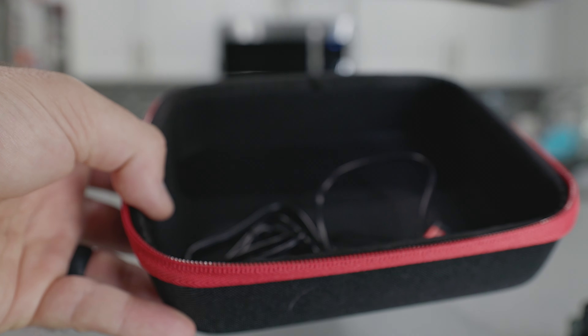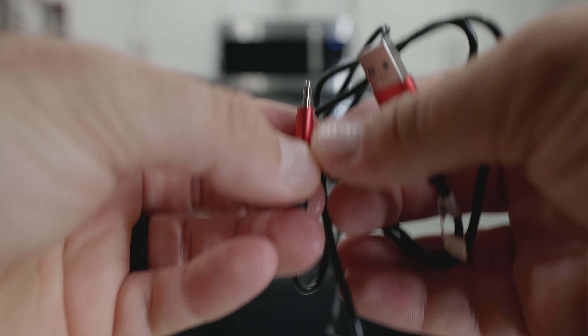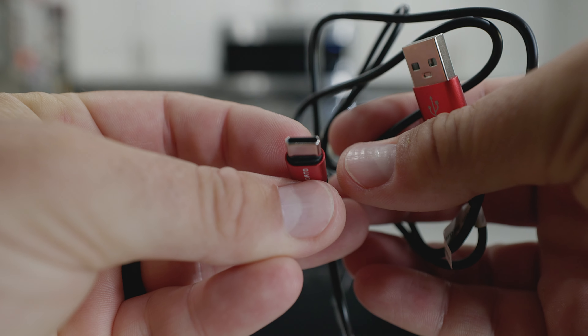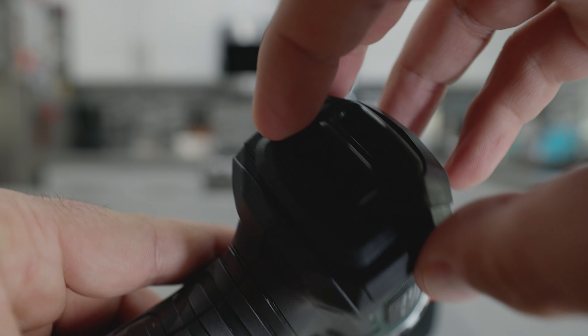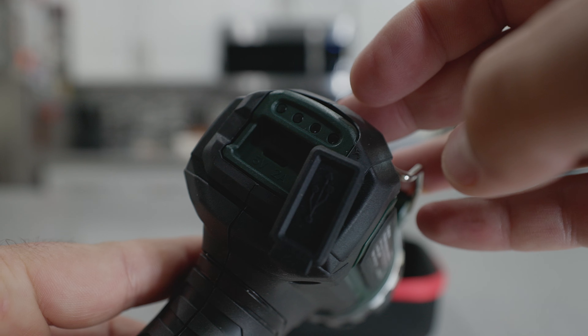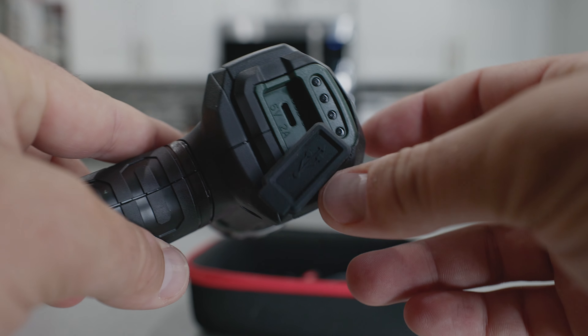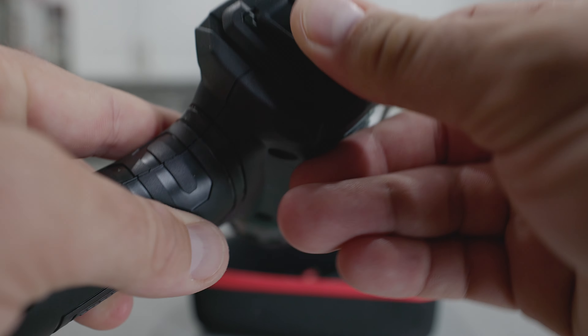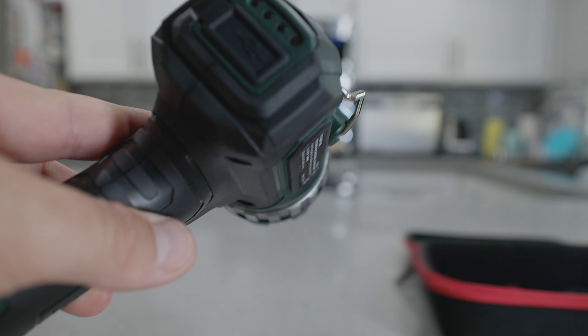I highly recommend taking a look at the instructions — there are lots of cool features there. This does charge with a USB-C cable which is included, and that goes into the back of the light. This cover just comes undone and you twist it around to access the charging port. It's important to put this back when you're done charging if you want any sort of weatherproofing.